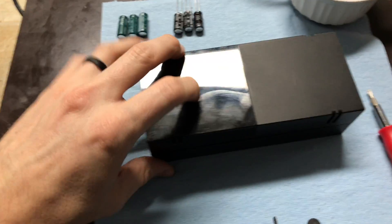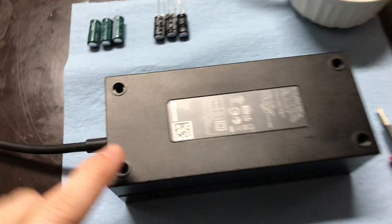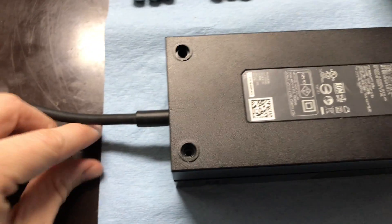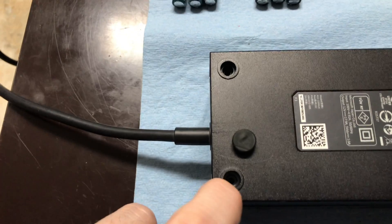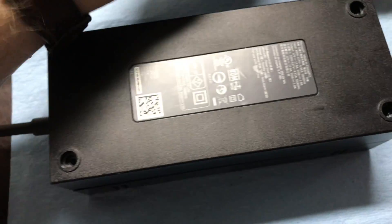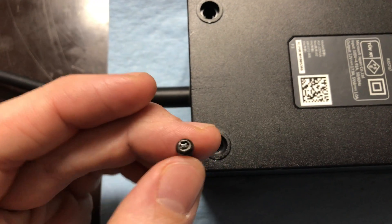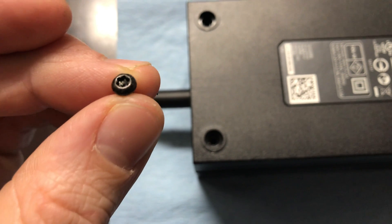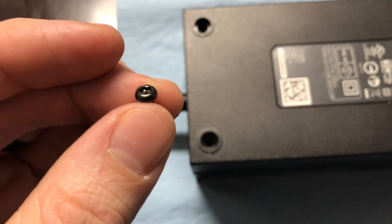First thing you're going to do: take the power brick and flip it over. On the underside in each of the corners, you'll first see these little rubber stops on the end. Just put a flathead screwdriver underneath the edge and pry them off — they just pop right off, they're little clips. And then underneath each of those you're going to have these Torx screws — Torx head with the dimple in the middle. A normal T10 Torx will not fit here because of that dimple in the middle.